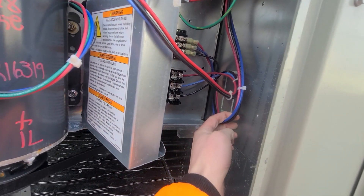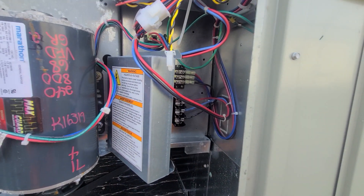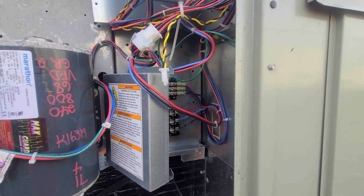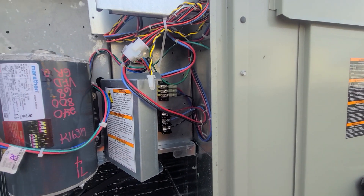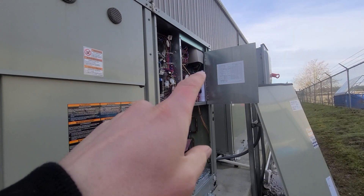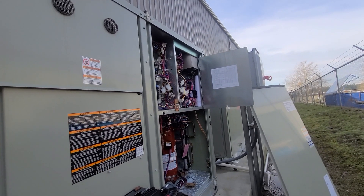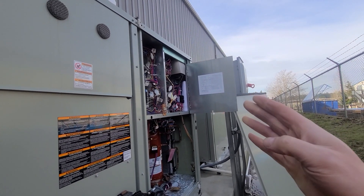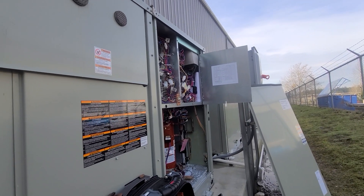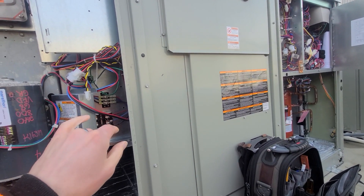My power is coming in right here, and when I tested there my power readings were very weird — I clearly had a leg out. So I went back and verified that my phase monitor was good, which confirmed that power from the disconnect in is good, and that helped eliminate some possibilities on that end.